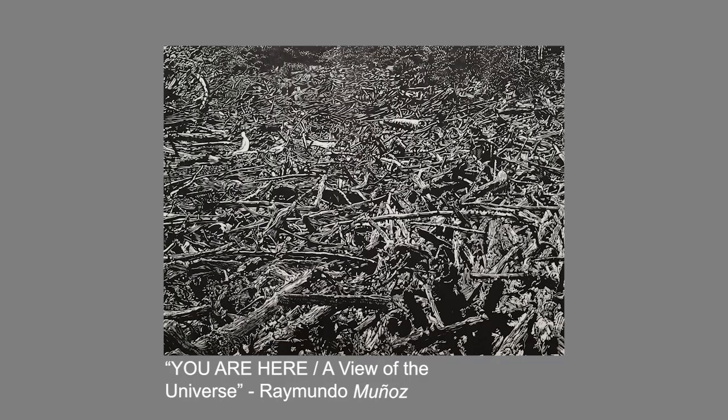I mostly do printmaking, specializing in linocut — it's a relief process. A lot of my work starts off with photography, depending on the subject. A lot of the work I do is documenting the Denver arts scene, and a lot of it has to do with nature and my observations of what's around me. I typically make some sort of drawing from it, then I carve that drawing and print it. It's essentially going from one drawing to the next drawing to the next drawing, so by the end it has a totally different look, but it's still very much photo-based.